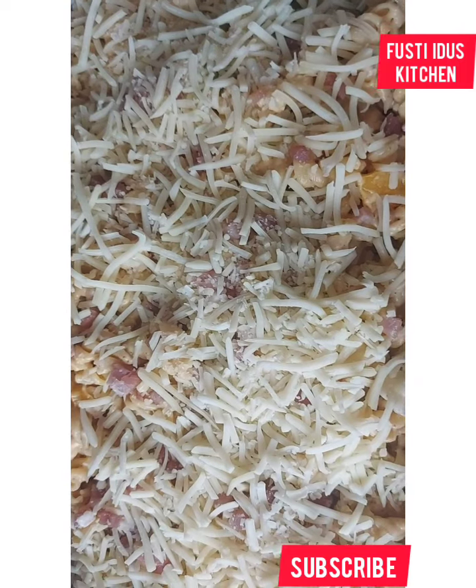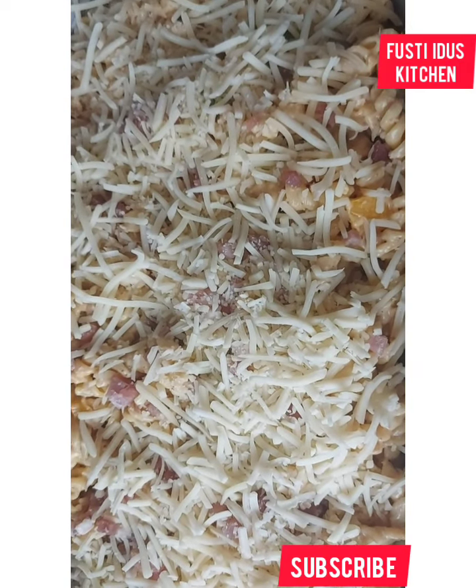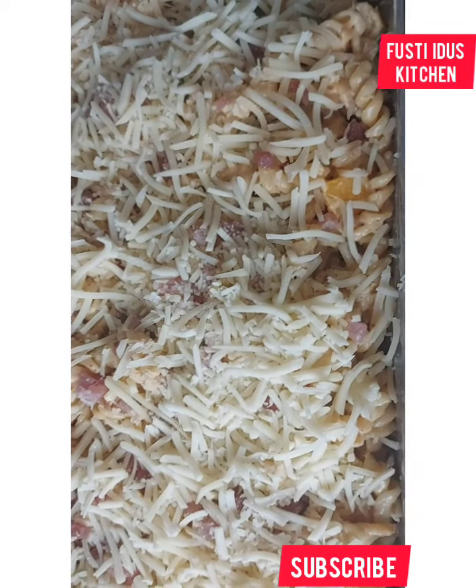Thank you for watching and for staying till this time. Bless you! I'm taking it to the oven now — I'll come back and show you the outcome of it.